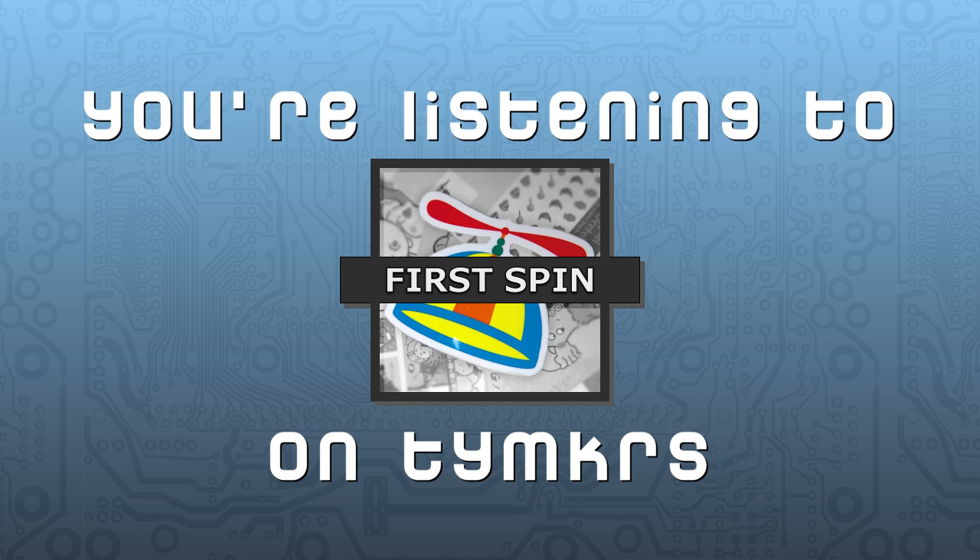Eddie's been hacking away — working on servos, ping sensors, and compass modules. Going through the modules and peripherals we've covered so far: we've already done the ping sensor and the five-position switch from Parallax. Today we're going into the RC servo.